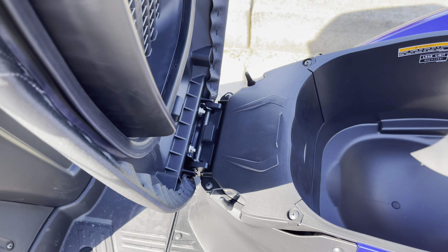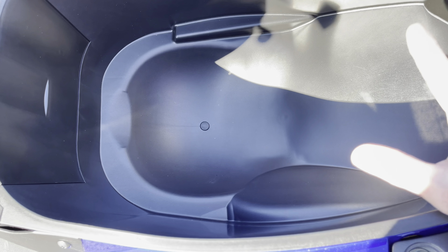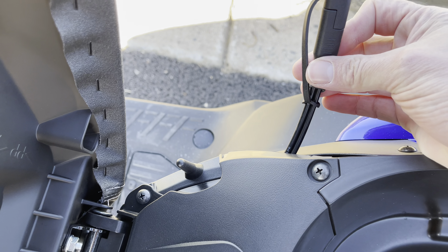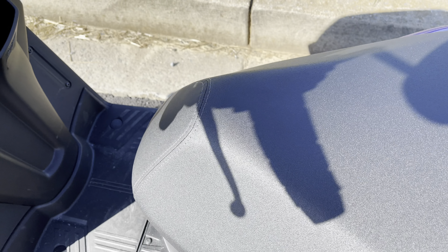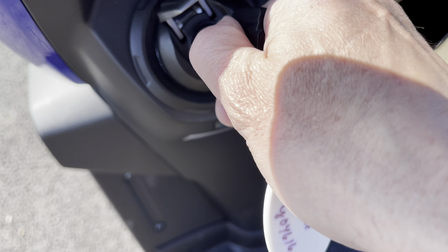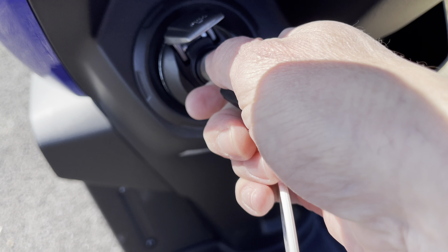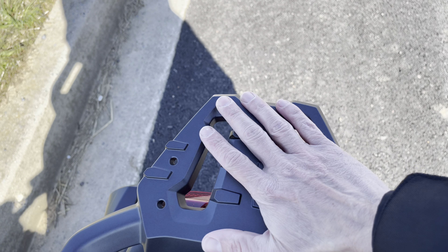We're going to go ahead and pop the seat open. You just turn the key to the seat and you got enough room in there for a full-size helmet, a couple bags of groceries, or a little backpack. Not too bad for a smaller scooter. You got your trickle charger here that you can plug in if you're going to let it sit for a while — that's a feature Twig puts on there, not all dealerships do that. Here is your gas — I love how the gas cap is up here on top. You just take the key, turn it, and there you go. Fill her up. You can basically just sit on your bike and fill it up.